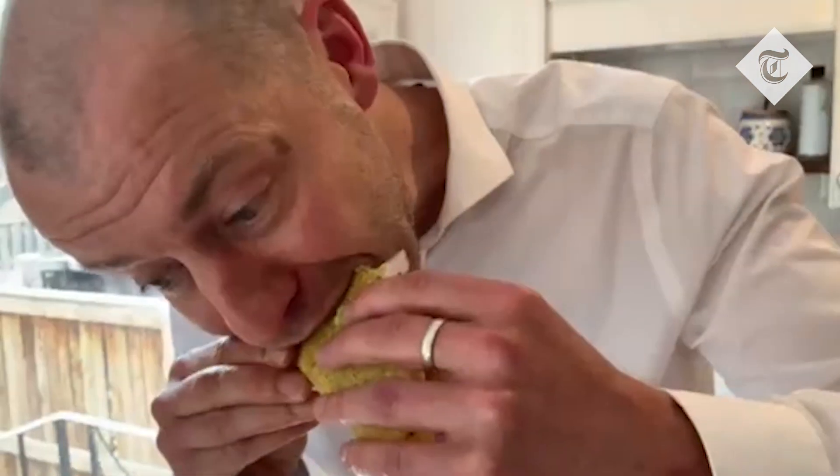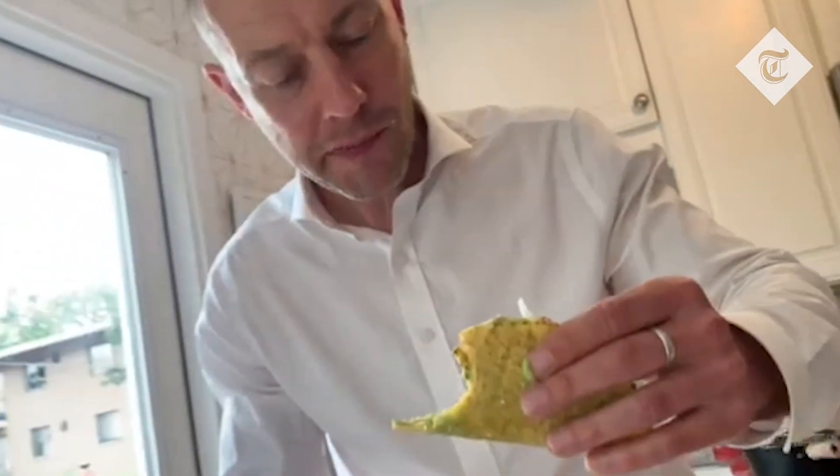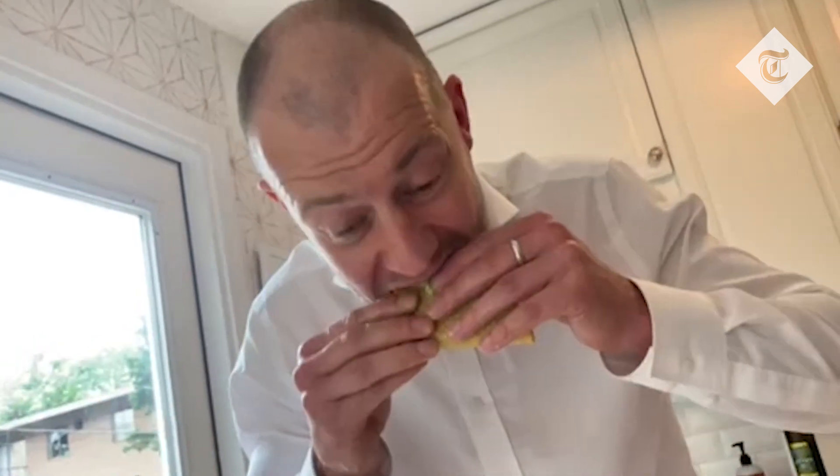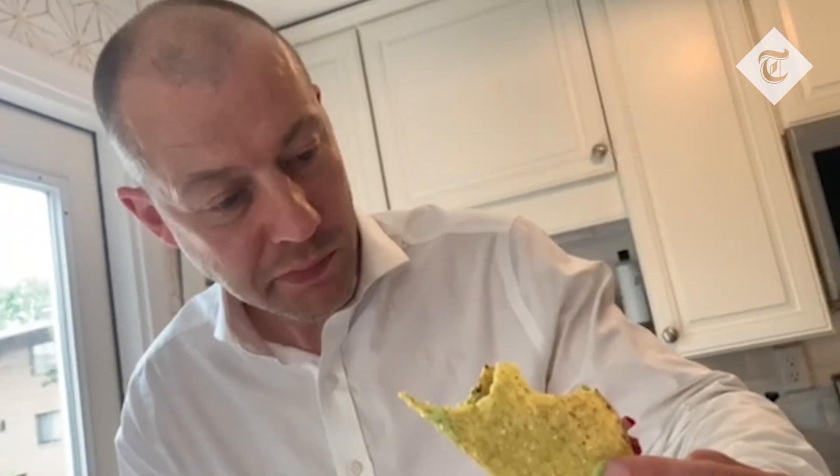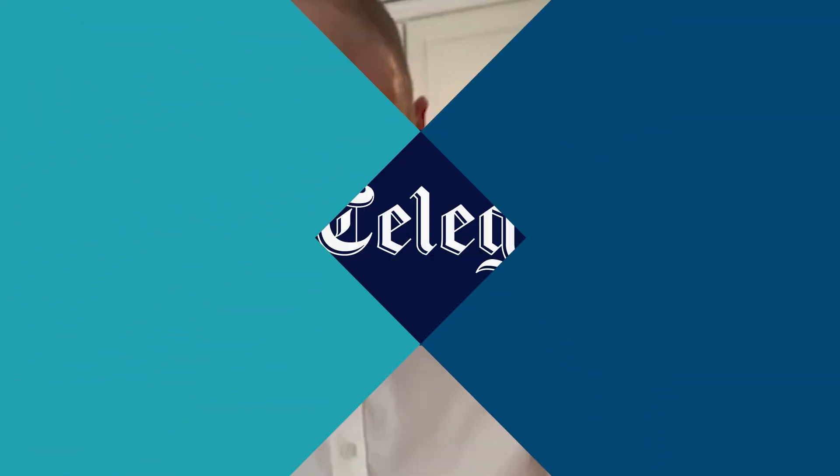Here we go. Mmm, I can taste it — it's a bit nutty. It's not that bad. Perfectly acceptable food. I probably wouldn't eat it all the time, but once every 17 years, it's worth a try. Mmm. Cheers.